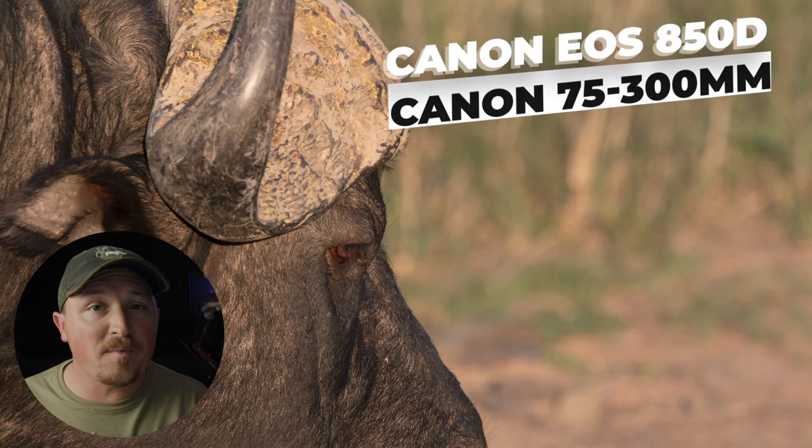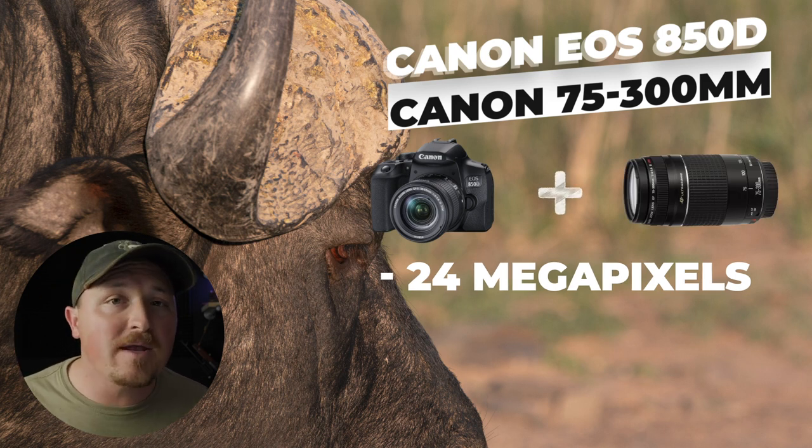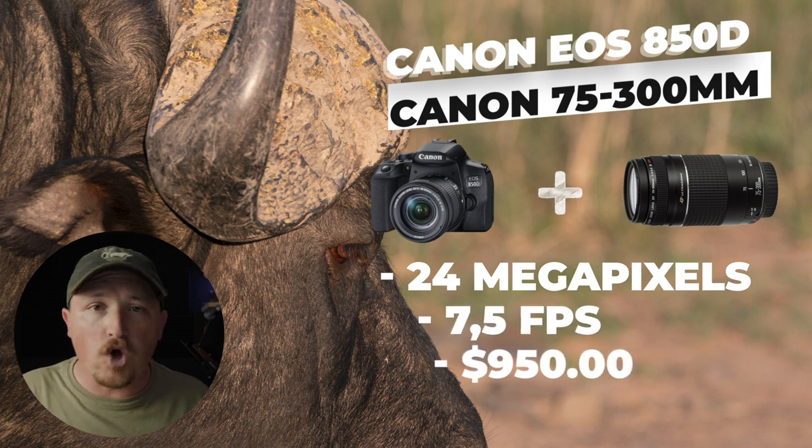The 850D has the same 24 megapixel sensor as the 2000D, but it packs a way better punch when it comes to frame rate, shooting 7.5 frames a second. Pair that with the same 75 to 300 millimeter lens — you've got a similar reach but with a higher frame rate, meaning you'll have a way better time photographing birds in flight and running lions. It trades for around $950, which is a little bit more expensive, but consider what you're getting.